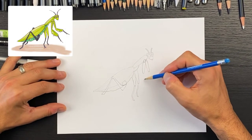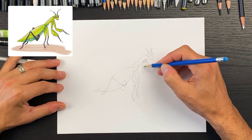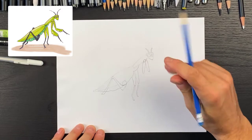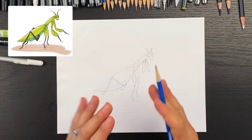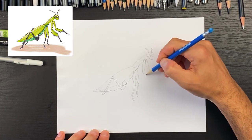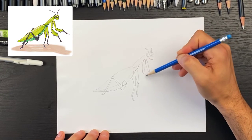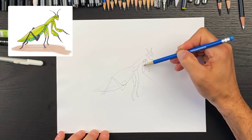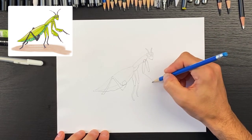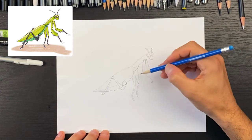Now let's finish off these arms up here — they have an interesting shape. These are the praying mantis arms, so it's going to look like it's praying with its hands together. We're going to come over towards the right and down. The length of this portion is going to be roughly the same length as that, so we'll try to match that length and round it — pretty wide over here.